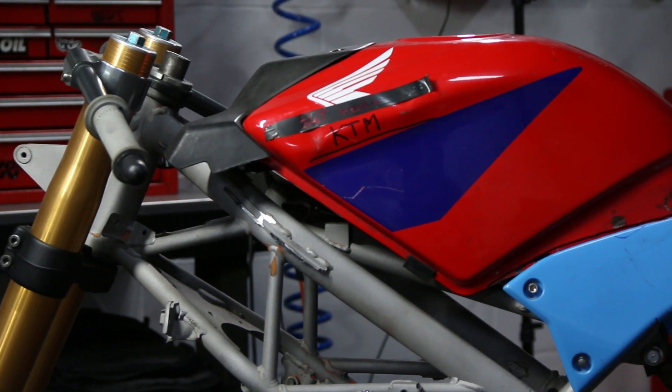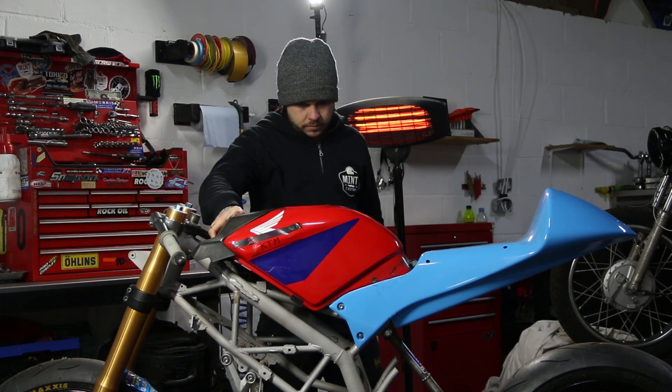Now the seat and tank is sorted, it's time to make the subframe. The biggest challenge with the subframe was using this Moto3 seat — the seat was tiny, so I had to make the subframe fit into the seat, but also fit around the Ohlins shocker making the bike work.